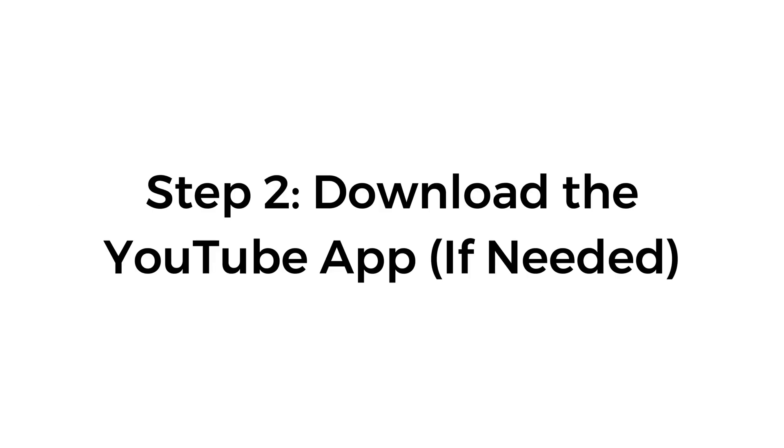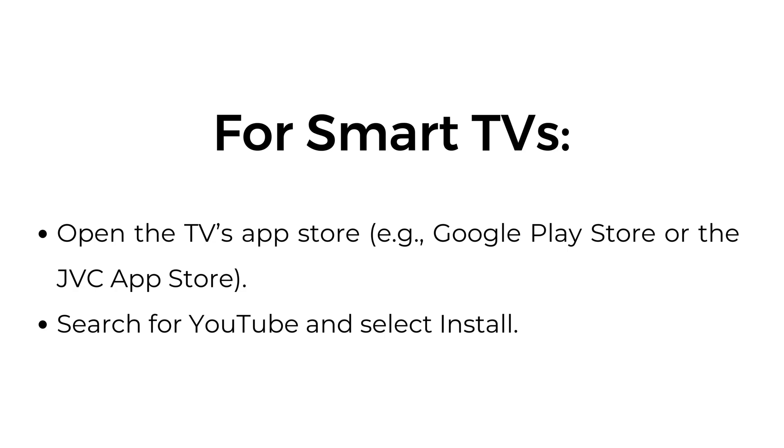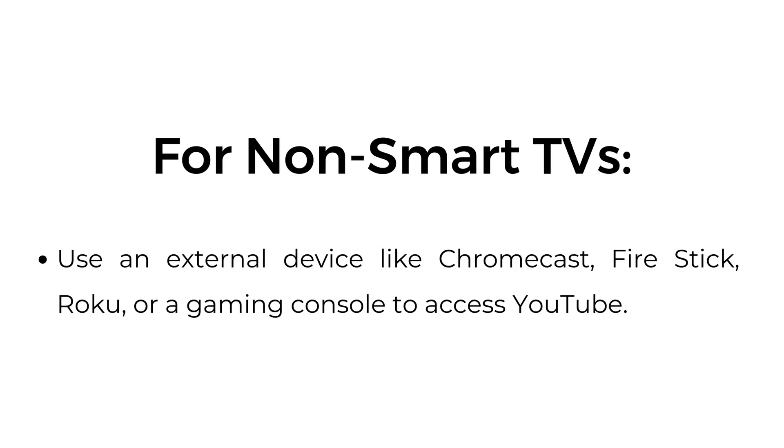Step two: download the YouTube app if needed. For smart TVs, open the TV's app store — Google Play Store or the JVC app store — search for YouTube and select install. For non-smart TVs, use an external device like Chromecast, Fire Stick, Roku, or a gaming console to access YouTube.